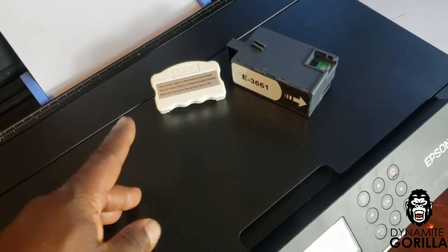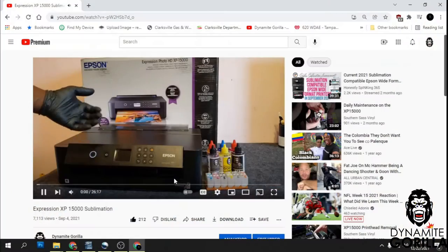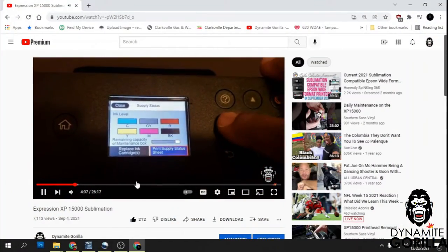Hey, what's up guys. So if you've been following the channel, we've been using the ET8550, the WF2830, and the XP15000 for sublimation these last few months.